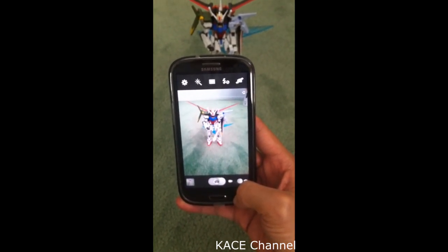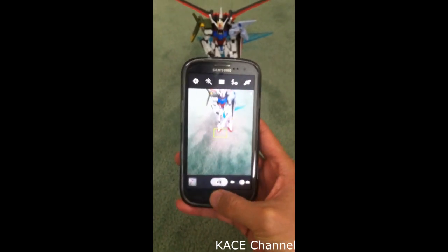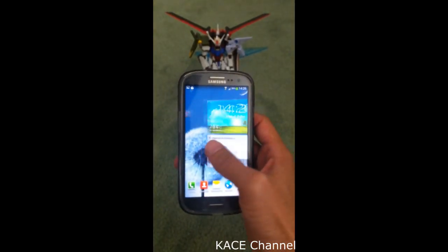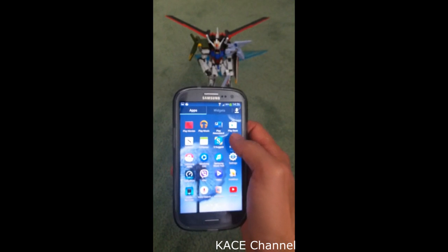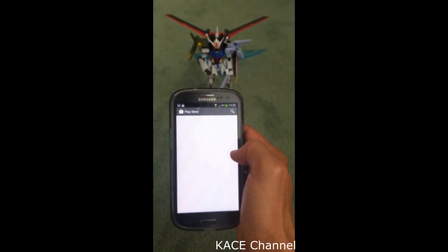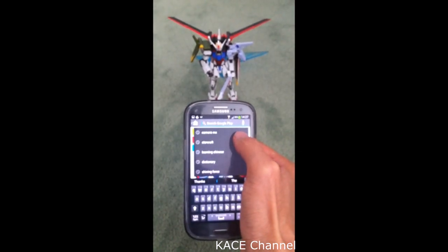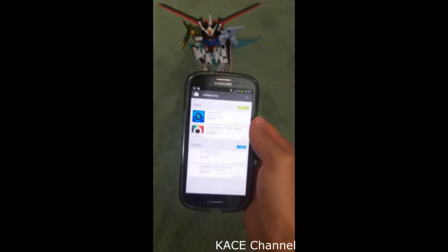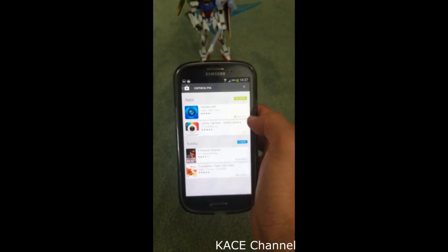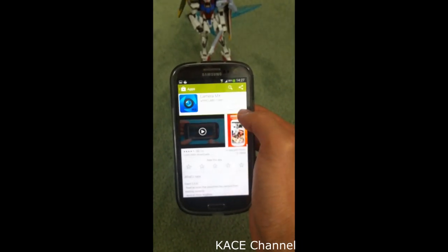So how to take a photo without having this sound? What you need to do is go to the Play Store and find an app called Camera MX. This is the one, and I've already got it installed on my device. So if you haven't got one, just install it.